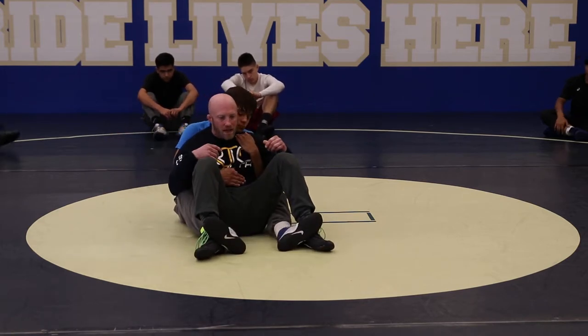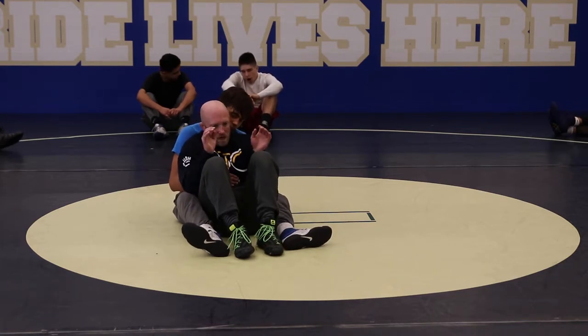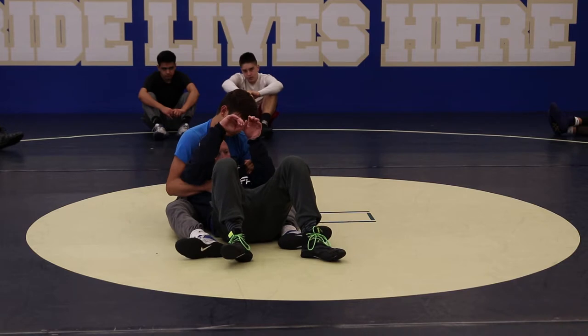So I'm in this crab ride position. Kick, free foot, kick, free foot, cross rake seal, elbows tight, dig my heels in the mat, pull myself down.